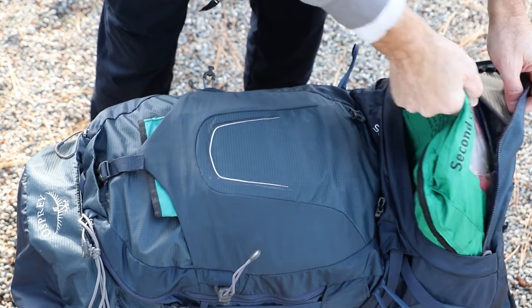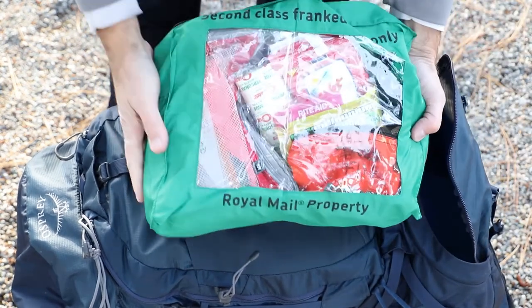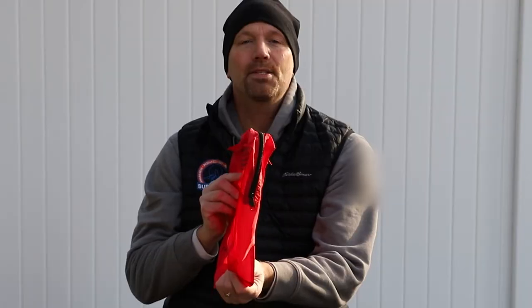My first impression of the ditty bags is a positive one. The first reason I say that: all my survival items are now in one place. All I have to do is pull my ditty bag out of my pack and I know all my survival gear is right there.